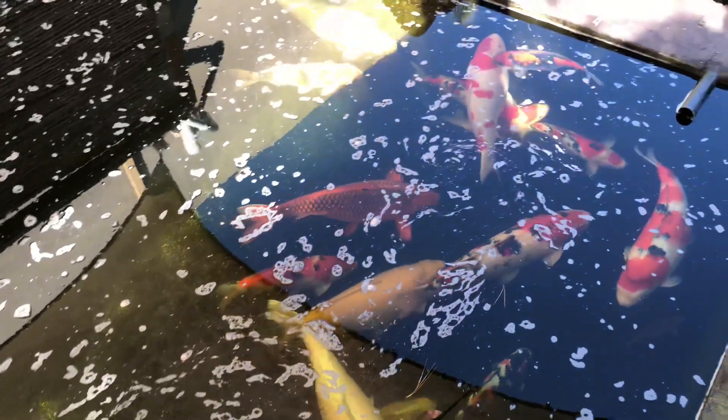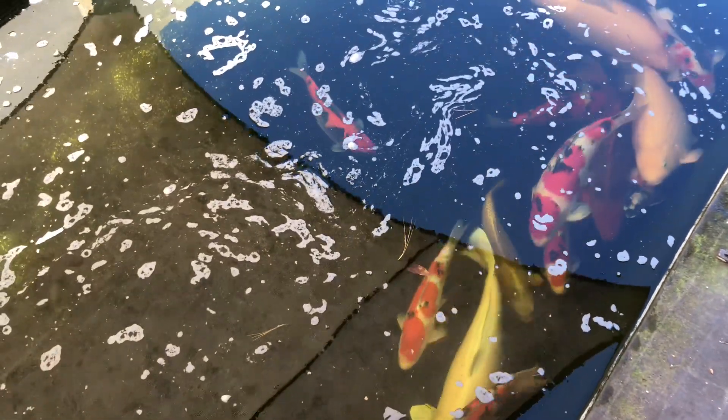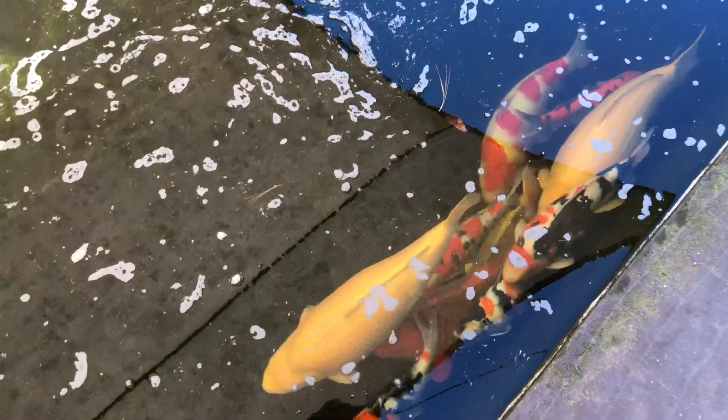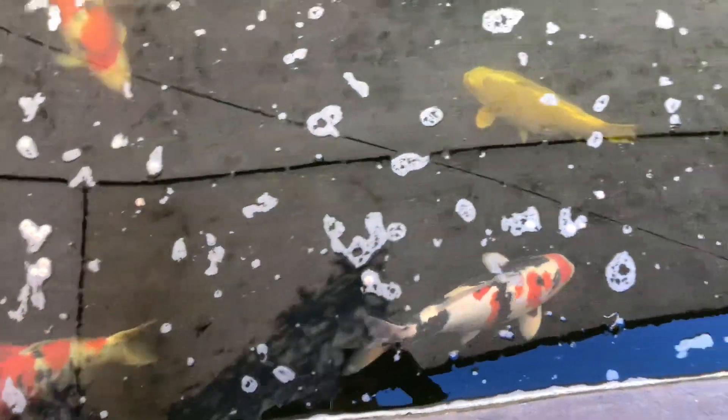Some of the babies in here are looking really good as well. Most of the smaller to mid-sized fish in here are homebreds, and the rest are either breeding stock or bigger fish. Showa is my favorite fish and the one I breed most often — most, if not all, of the Showa in here are homebreds. You can see how the white is just popping.